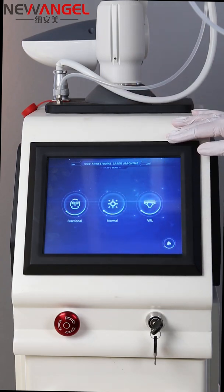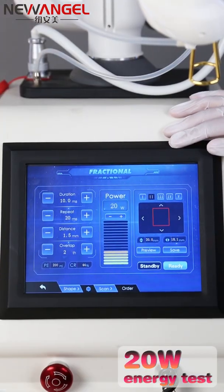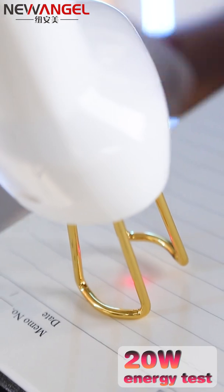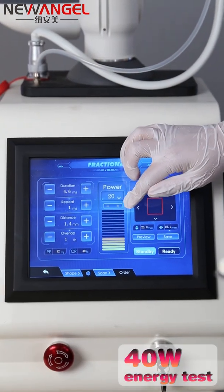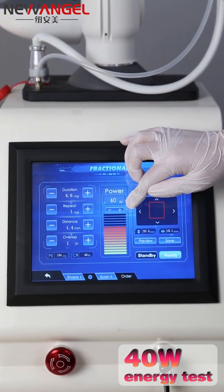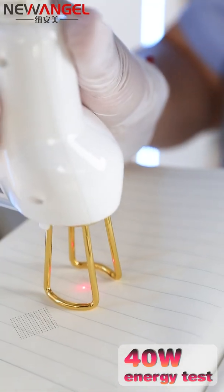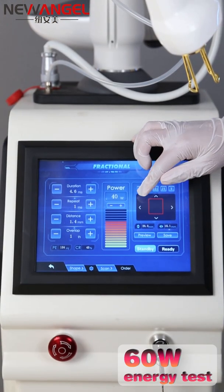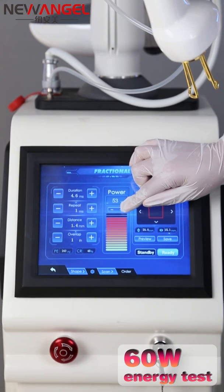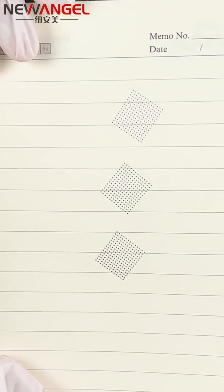The interface is simple. Now we will show you some power tests. First, let's test 20 watts — touch the handle. Now let's test 40 watts and see how it works. Finally, let's test 60 watts. We have now finished the testing. Looking at the results: this one is 20 watts, this is 40 watts, and this is 60 watts.